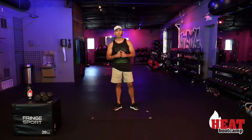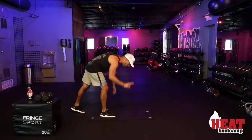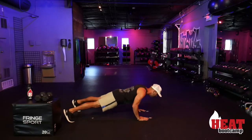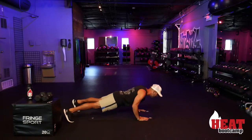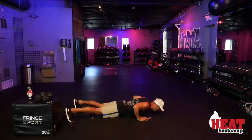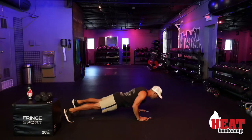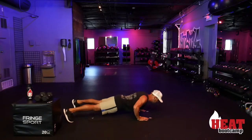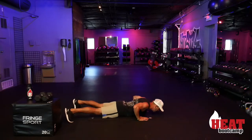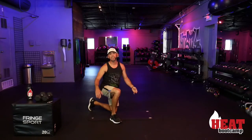Alright, we're starting — I'm breaking everything into fours, so my 100 push-ups start with 25. Let's go — in three, two, one. Let's go, Heat! Feel free to drop down to your knees if you need to.